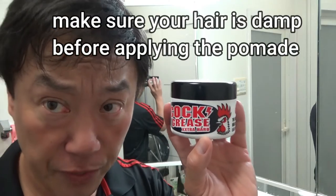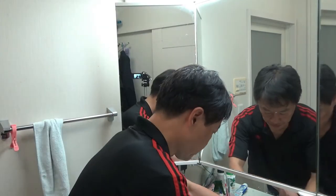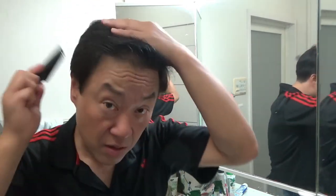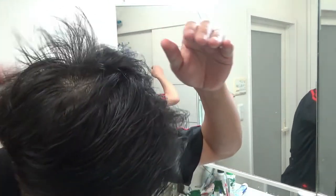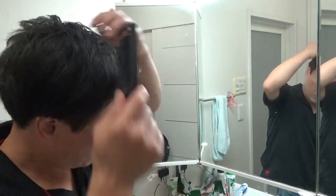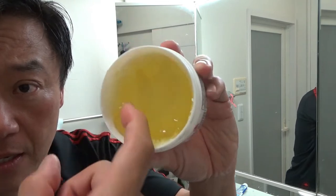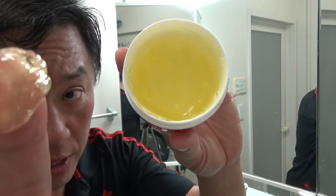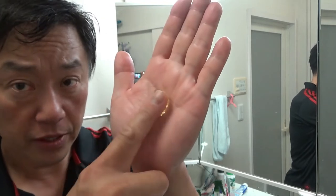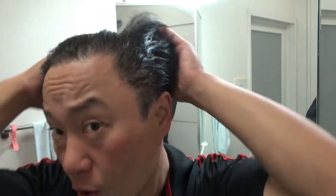From experience, make sure your hair is damp, then take a small amount and apply it through your hair. You want to make sure your hair is kind of damp. Then take a small amount like this — you might take more. Put it in your palm like this and then apply it through your hair, making sure it goes all over.